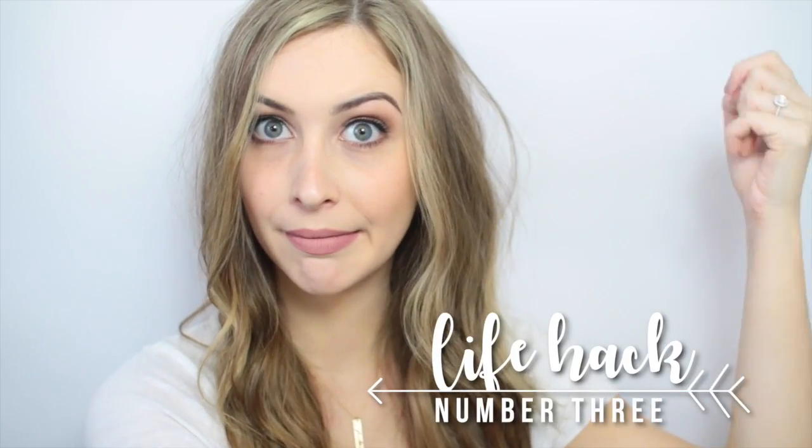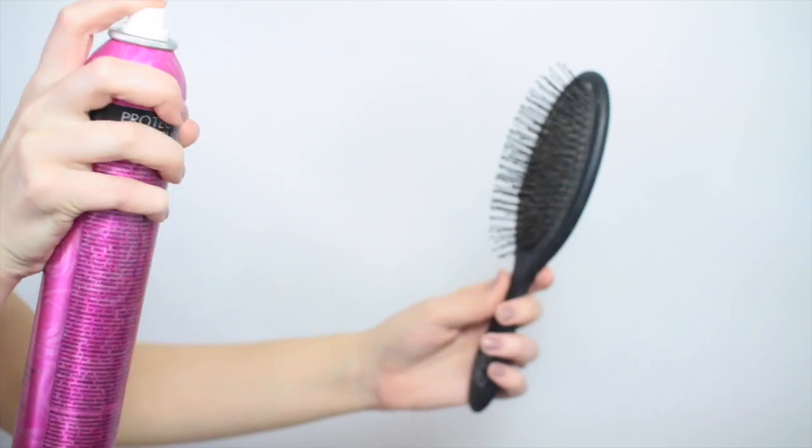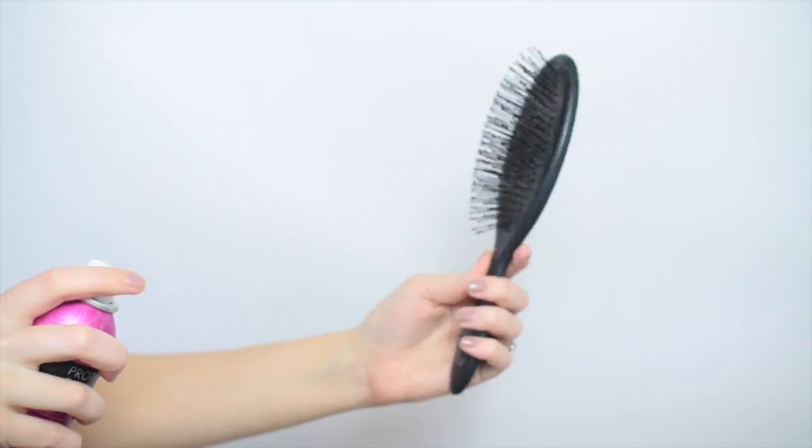You know those days when you brush your hair and it's so staticky? What I like to do is take some hairspray and spray a little bit on my brush — I also do this to tame my hair sometimes — and then brush it through my hair. This gets a little bit of hairspray so your hair isn't crunchy, but it gets rid of all the static and just leaves your hair nice and smooth.